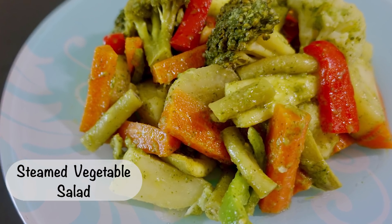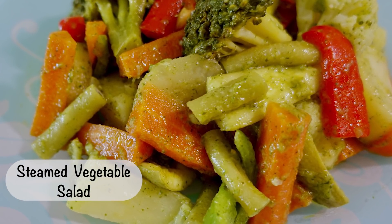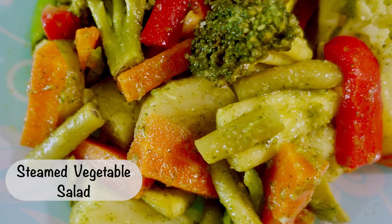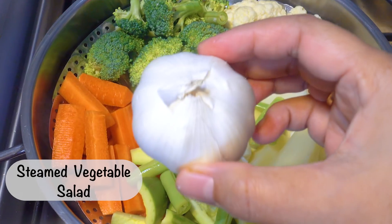Hello everyone, welcome to Satya's Kitchen. I am very proud of you. Today we are going to do a very healthy recipe. The best diet is the vegetable diet.